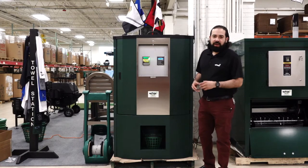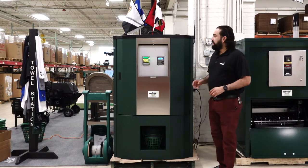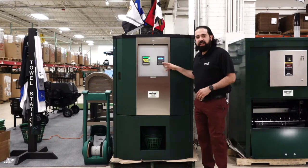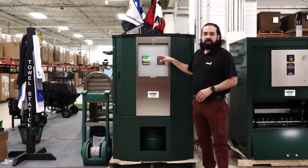Welcome to Whittagolf Headquarters. I'm Giovanni. We're bringing the show to you. Today I'm going to talk about our signature ball dispenser. On this dispenser today we have two of the systems set up — the e-range system with the key and the pin, and also the Crossfire credit card system.